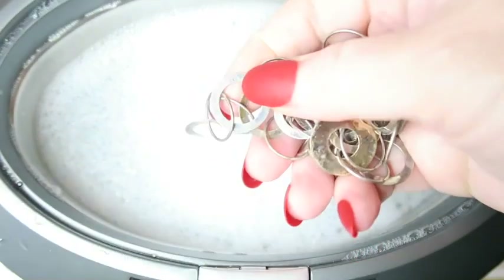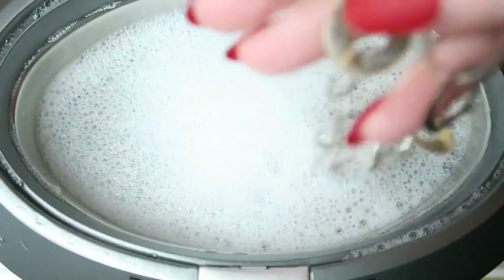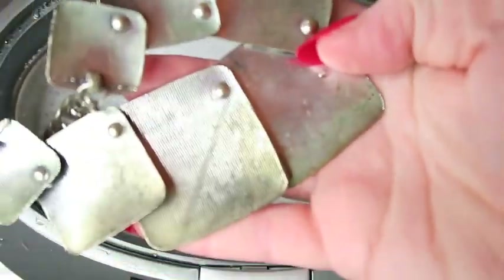I finally broke down and ordered the ultrasonic cleaner concentrate solution — this video has been a long time in the making while waiting for it to arrive. I added it to the tank, though I think I used a little too much because you can see a lot of bubbles.